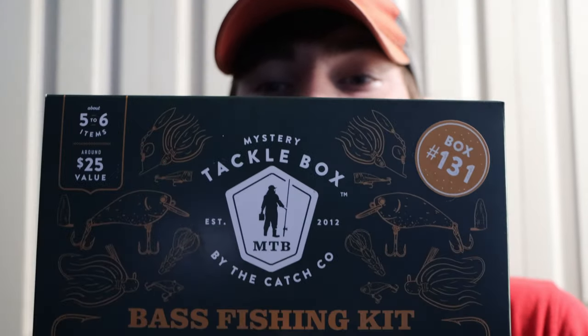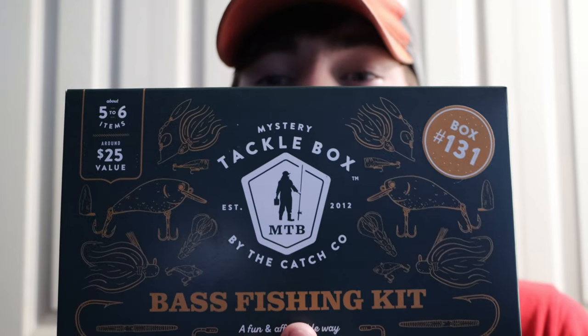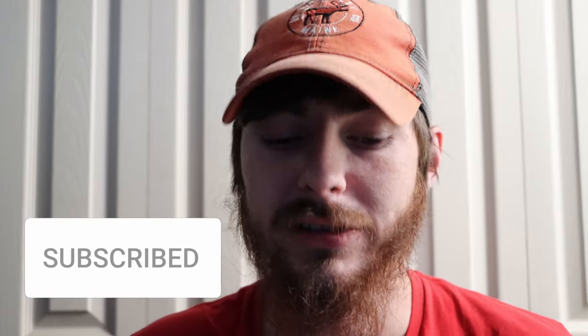What's up guys, it's River at Productions and today I am doing the Mystery Tackle Box bass fishing kit unboxing. I did the Elite Series one just about a week ago and I'm kind of curious how they compare to each other, because this one is about half the price — it has five to six items and around a $25 value. I got it at Dick's Sporting Goods for about $19 plus tax.